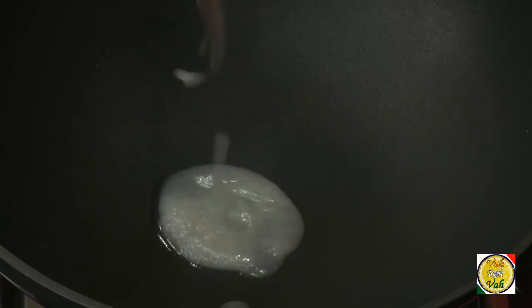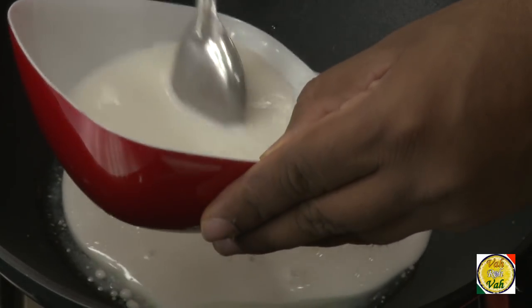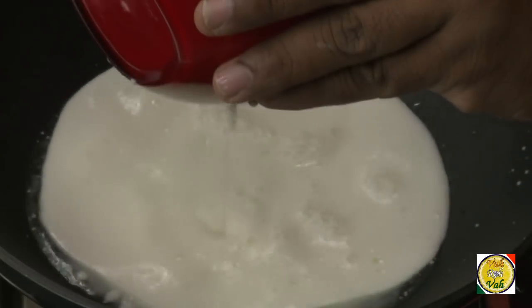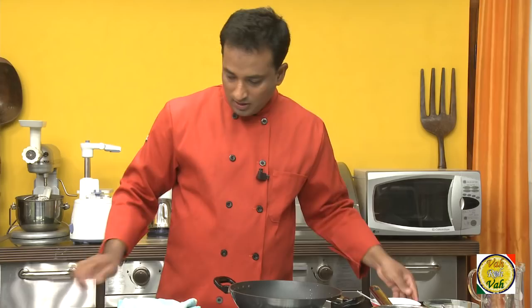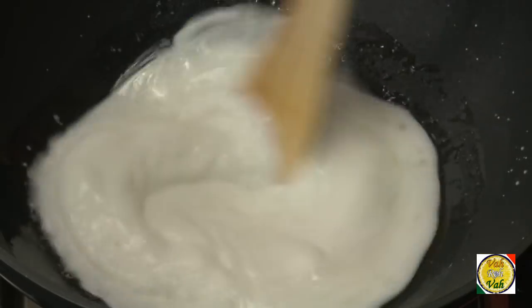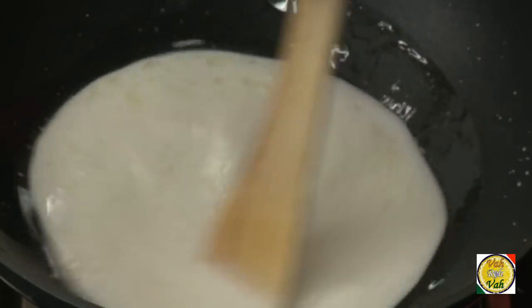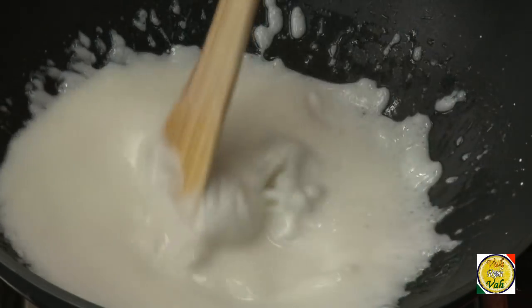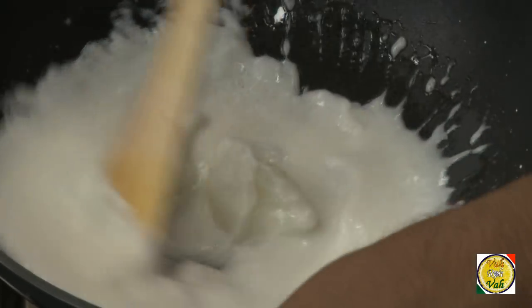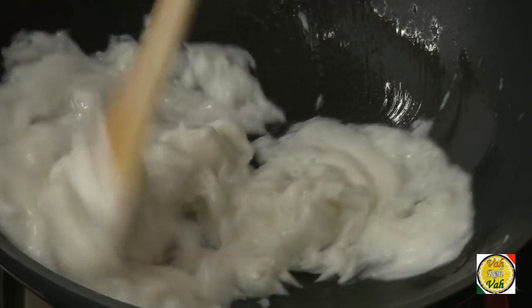Add half a teaspoon of ghee into a non-stick pan — do not switch on the flame yet. Take the corn flour mixture and add it to the pan. Now switch on the flame, put it on very low, and mix it up. This mixture is slightly getting thickened — just switch off the flame and mix it.